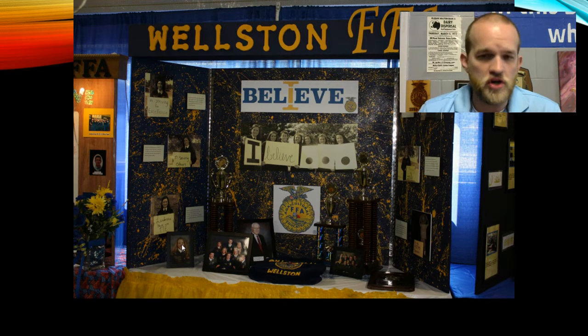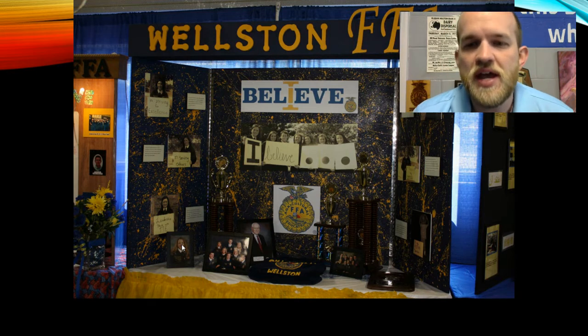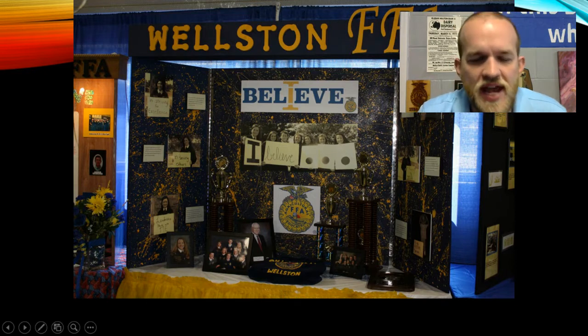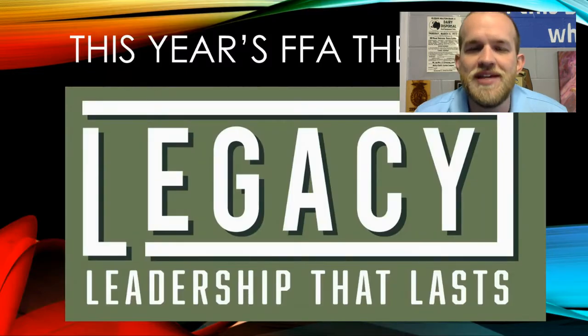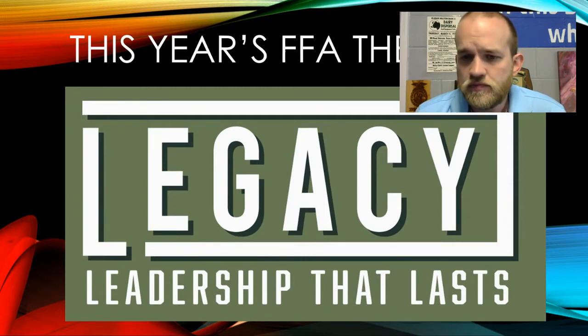You're going to have a paper with a big box in the middle and two side wings, and you are going to create this design — thinking about what to put on the table and all that. Now, the theme this year is legacy, which means leadership that lasts. Yesterday in class was all about leadership opportunities in FFA. I want you to think about this as a leadership board that talks about leaving a legacy through FFA.